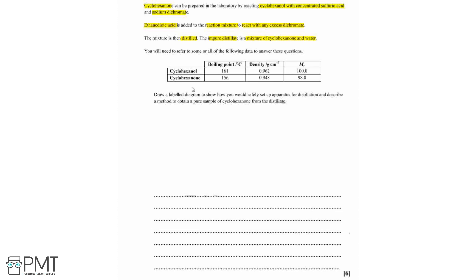We've been given some data here — for cyclohexanol and cyclohexanone we've been given the boiling points, the density, and the molecular mass for both. For this question we need to draw a labelled diagram to show how we would safely set up the apparatus for distillation and describe a method to obtain a pure sample of cyclohexanone from the distillate.